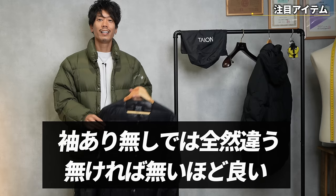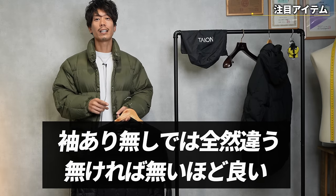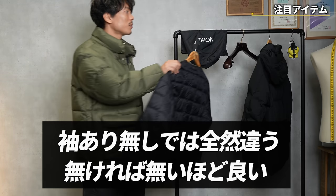Inner down jackets are a little different from inner vests. The reason is that whether they have sleeves or not makes a big difference — the less you have, the better, because that's how you use your body heat most efficiently. So I'll make a separate video about that.